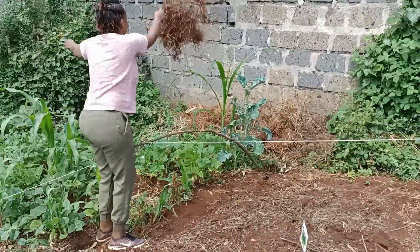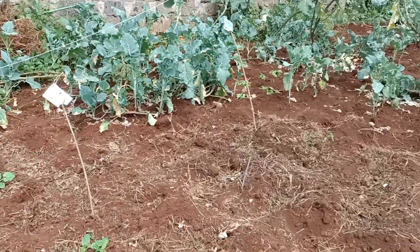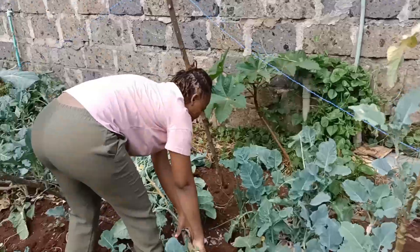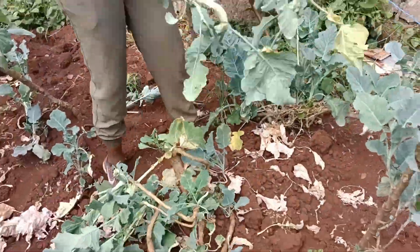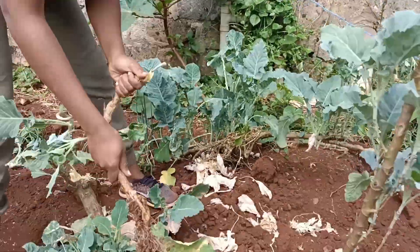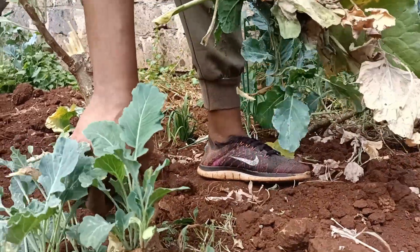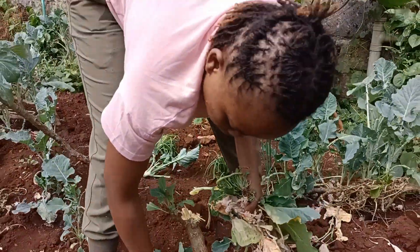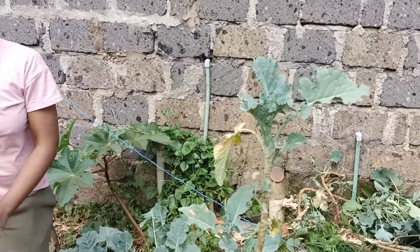So in this first video we were basically just clearing up whatever was around this area — it was mostly kales, or skumawiki. Previously we had also planted a few things that were coming up already, but the area I'm currently clearing had some skumawiki and we had to cut them all down so we can introduce some new items to plant. Yeah, this was basically a 'clean my shamba with me' kind of video — so this is what is going on.